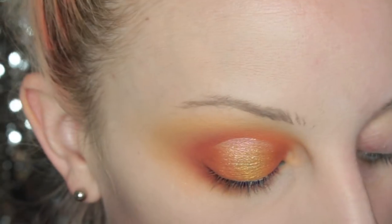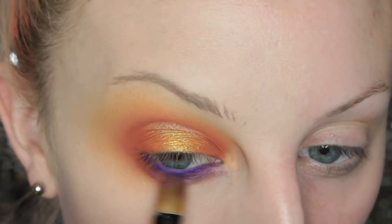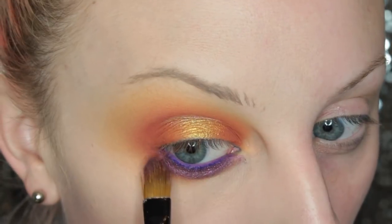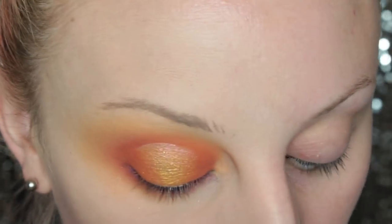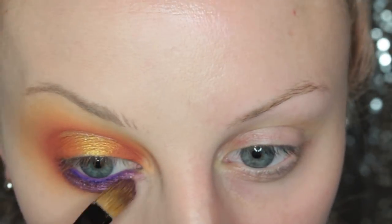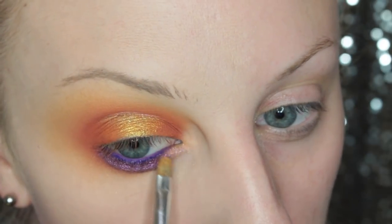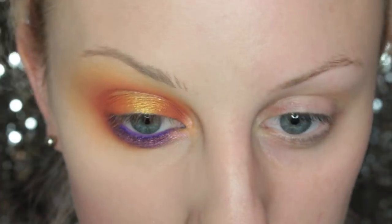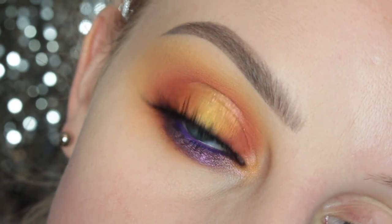And now I'm taking Catherine Squared and I am putting that all over the lower lash line. Then I just took some of Melanie, which is like the creamy beige color in the palette, in the inner corner. And now I'm taking Alexandra again and putting that in the inner corner of my eye to highlight it. Then I'm going to apply the House of Lashes Juliette Lashes, and this is finished look number two.